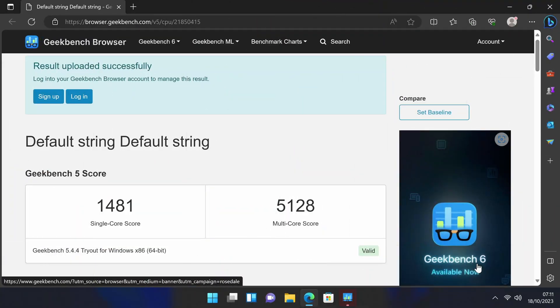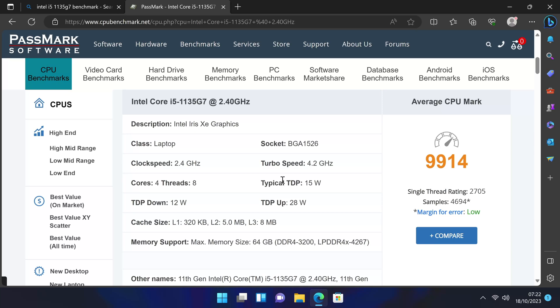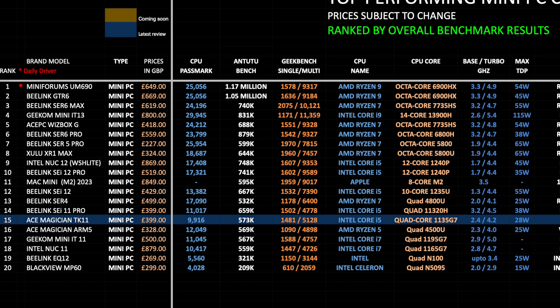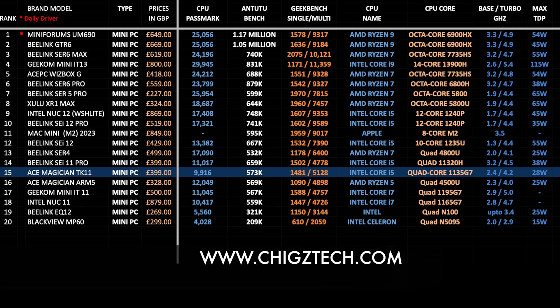Moving to benchmarks: Geekbench single-core score of 1481, multi-core score of 5128. In AnTuTu we achieved 573K, and the CPU PassMark score is 9914. Looking at the top-performing mini PC chart for 2023 — ranked by averaging AnTuTu, Geekbench, and PassMark scores — the Ace Magician TK11 takes position 15 on this chart. You can view all the latest charts online for free at chigstech.com.